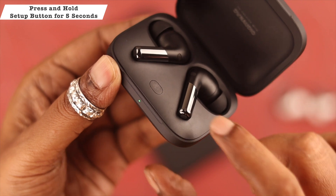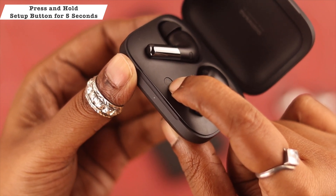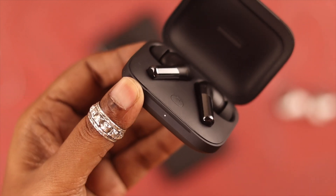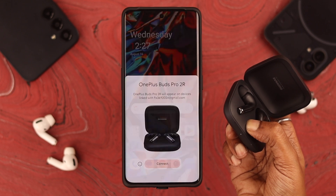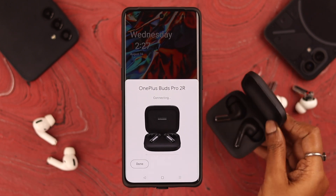Now press and hold the setup button on the Buds Pro 2 for 4 to 5 seconds. When you see a white light start blinking, that means it's in pairing mode. After that, you'll get a connection pop-up on your OnePlus phone — from the pop-up, tap on Connect.